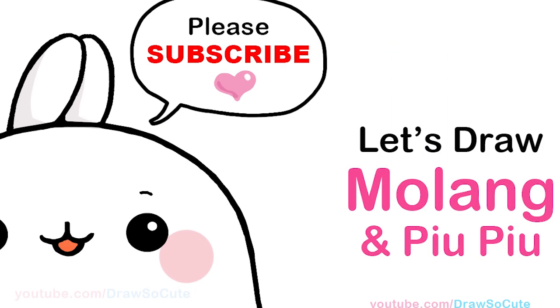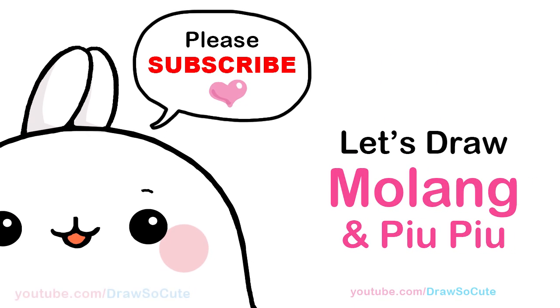Hi Draw So Cuties, Winnie here. Today we're gonna draw Malang and Pew Pew. So let's get started.